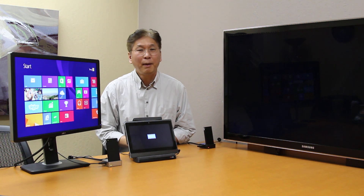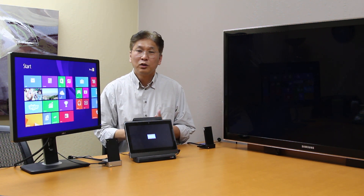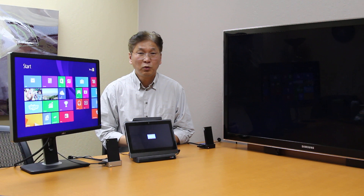We are very excited about our product. They are unlike anything else in the market. To learn more about our product, please visit our website icexpc.com. Thank you for watching.